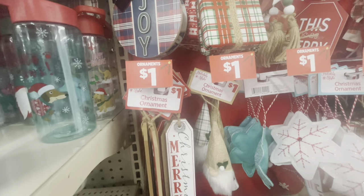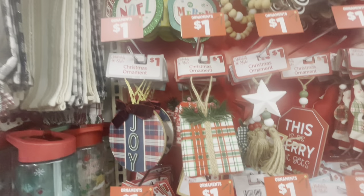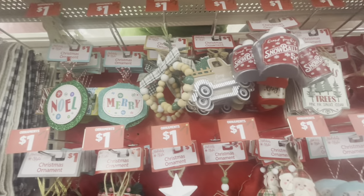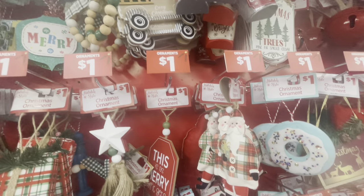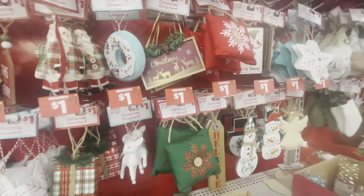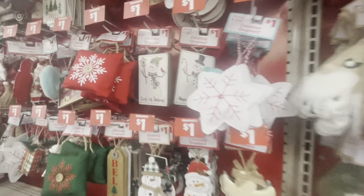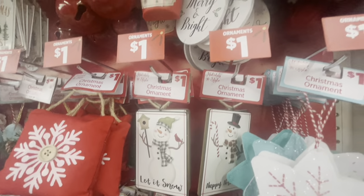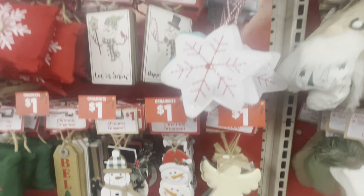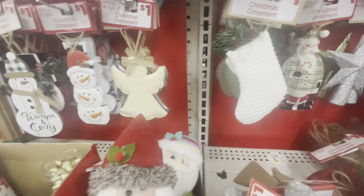Some more ornaments here — they have some really nice ornaments this year. Some of these I've seen from last year but there are a lot of new ones up here as well. I'm going to come around again on this pole over here and let you guys see these ones. They have the angels, the snowman, the little galvanized ones — really nice ones.